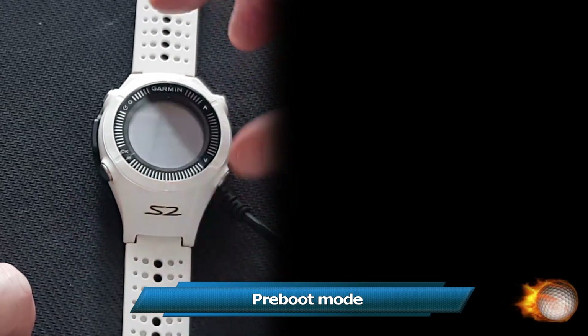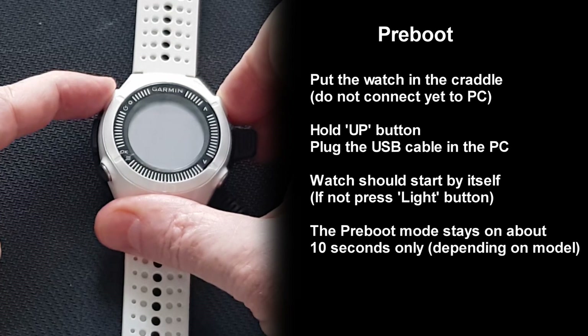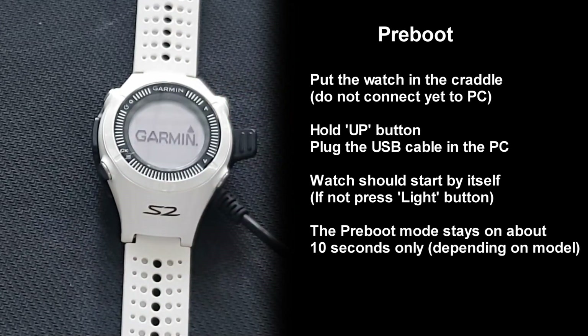This mode is to force the flash drive to mount as a USB drive in case the PC does not recognize the drive. Place the watch in the cradle, hold the up button, and plug the USB cable into the PC USB port. And remember to always eject the flash drive when you are done before disconnecting the USB cable.